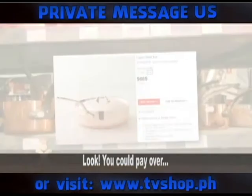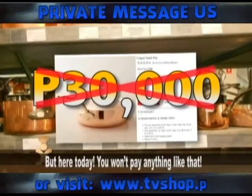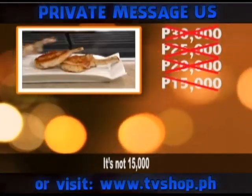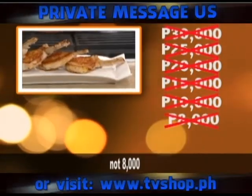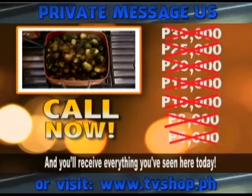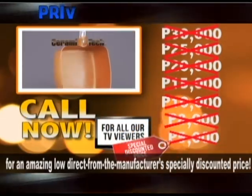You could pay over 30,000 pesos for just one copper pan — and that's not even non-stick. But here today, you won't pay anything like that. Not 30,000, not 25,000, not even 20,000. Not 15,000, not 10,000, not 8,000 — it's not even 5,000 pesos. Call right now and you'll receive everything you've seen here today for an amazingly low, direct from the manufacturer's specially discounted price.